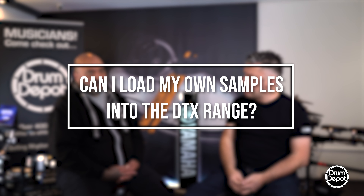You mentioned that you could load samples into the DTX-10 Pro X module — talk to us about the samples. Okay, so you can load your own samples into all of the Yamaha modules apart from the DTX-402. So the DTX-6, 8, and 10, you can all load your own samples in.